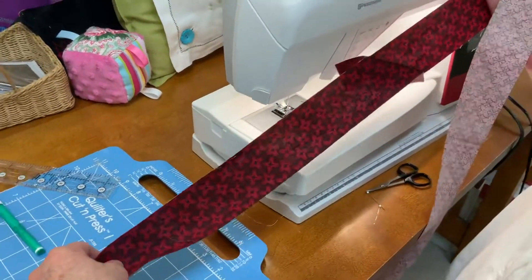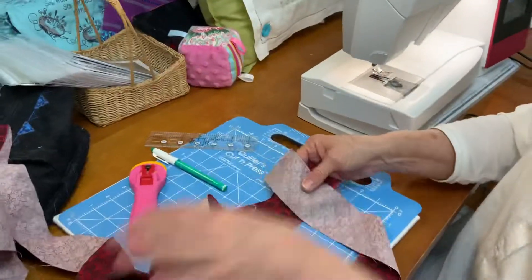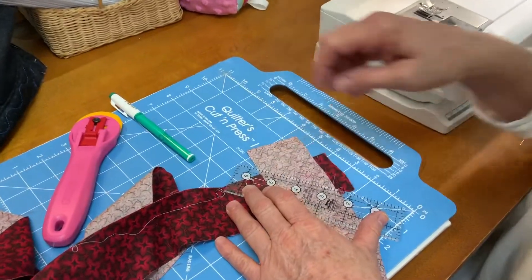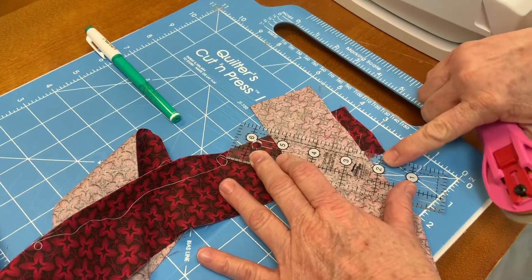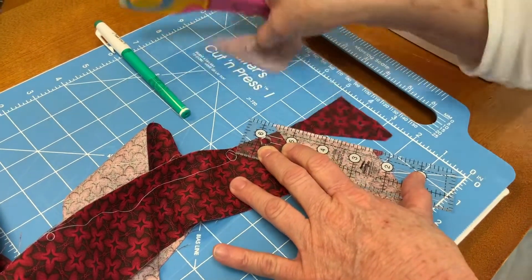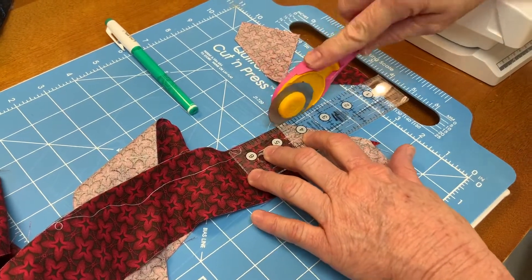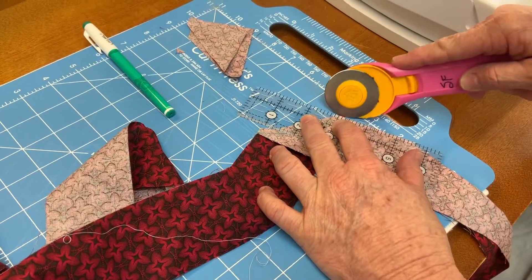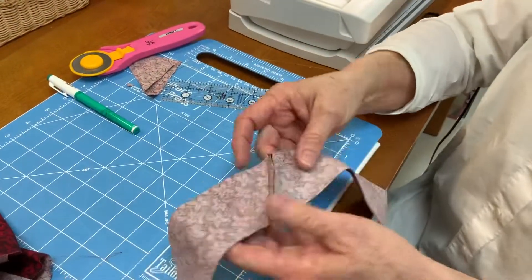I have joined all these strips together and then I'm going to trim this to a quarter of an inch. I like this little ruler because it's easy to handle and I can do it right at my sewing spot. I have the quarter inch mark on this short ruler lined up on the line I drew and the seam I sewed, and I'm just going to cut that off. I'm also going to go ahead and trim the dog ears. You can see I've trimmed all the seams on this strip.